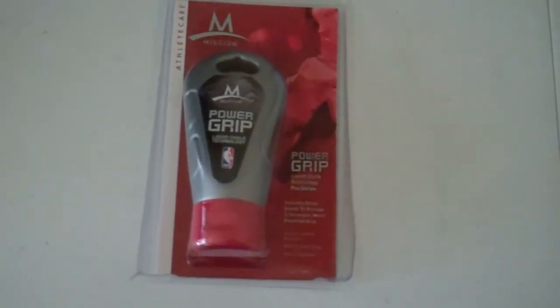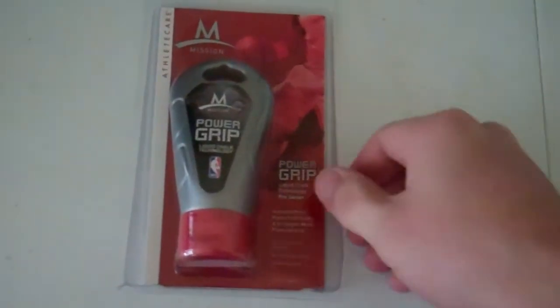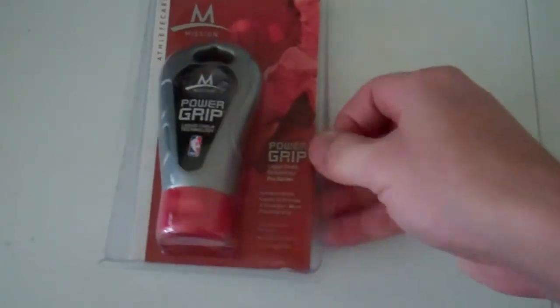But we're going to find out. It's supposed to be non-sticky or tacky, vanishing scent, repels moisture and sweat.